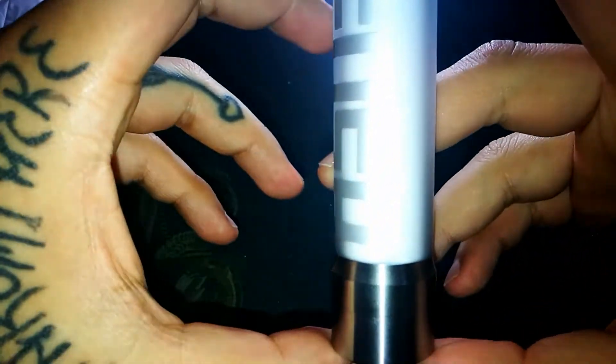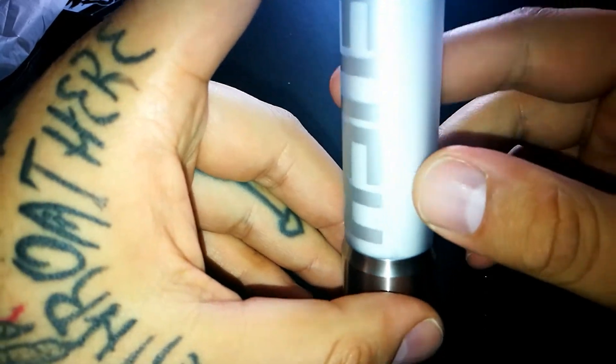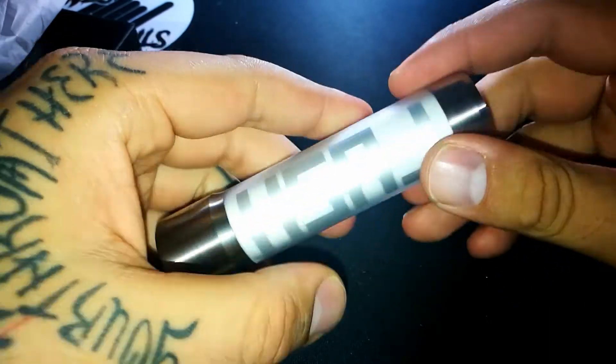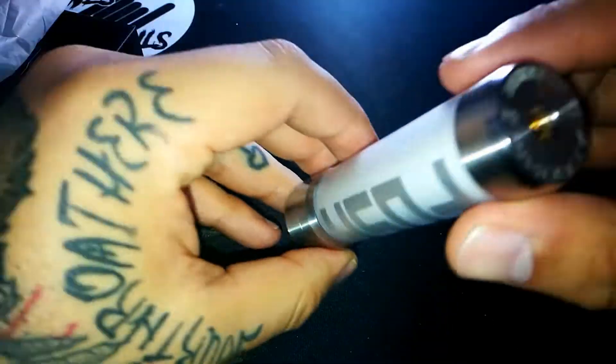¿Qué pasa con este mod? El tamaño es de 110 x 28 milímetros. Tiene un peso de 143 gramos, es bastante pesado a la mano, pero a mí no me molesta, más bien me gusta que sea así. El material es acero y cobre. Tiene un cabezal 510 ajustable, como pueden ver por acá.